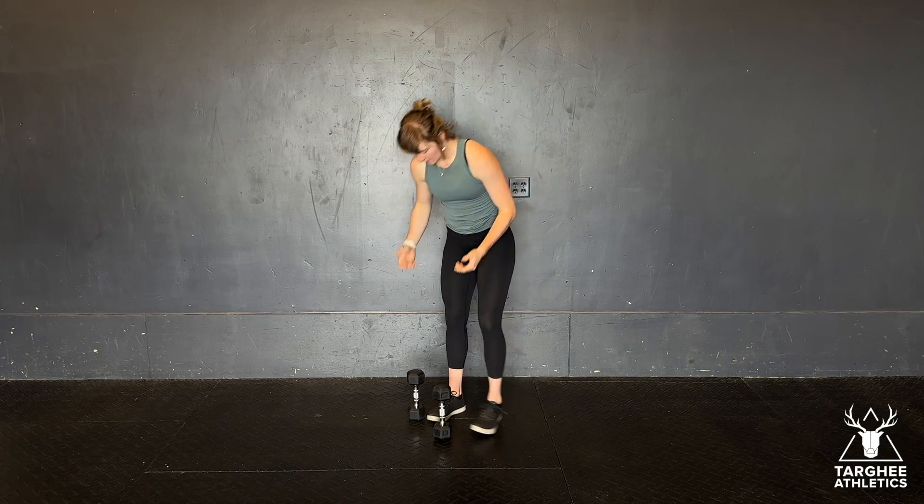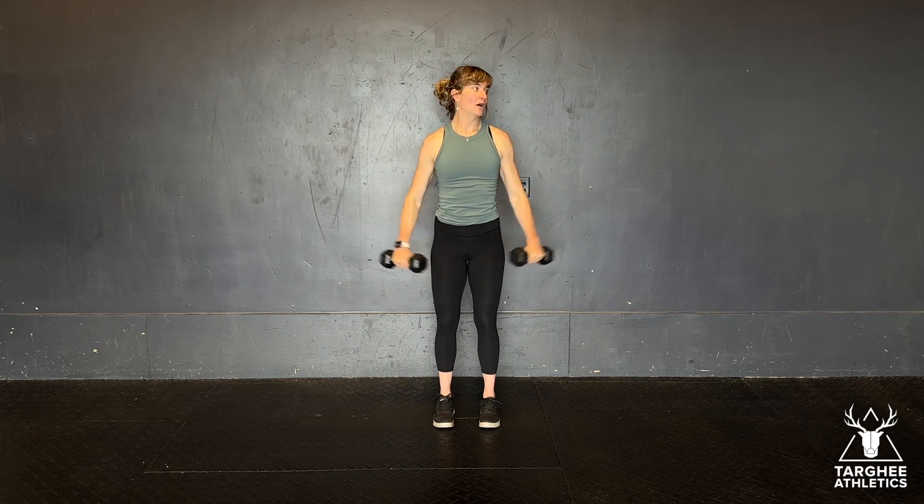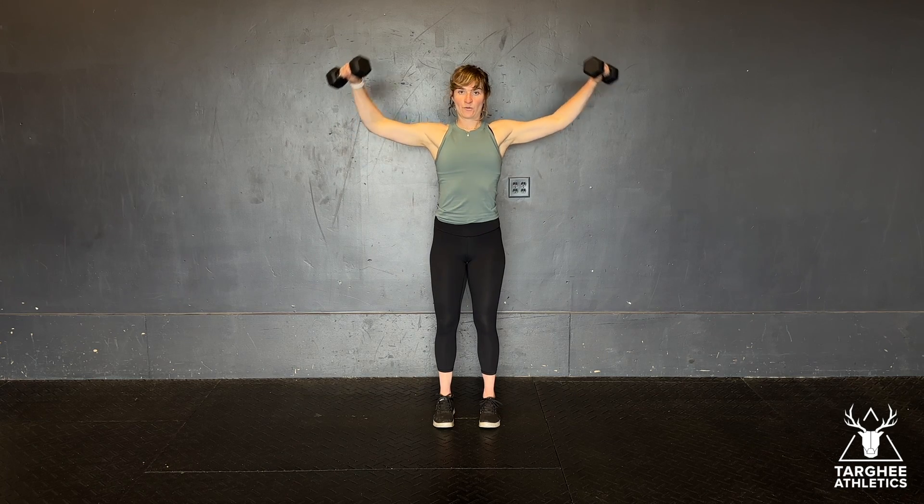All right, this is the three-way raise. I've got a pair of dumbbells. The first way is a lateral raise. From here, I'm going to leave my arms fairly straight as I raise them out to my sides. The dumbbell finishes about ear height. That is way number one.